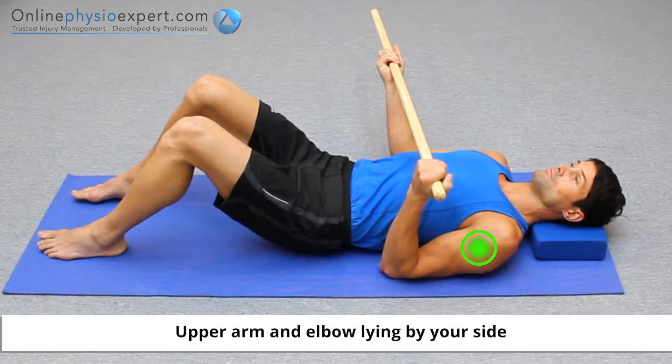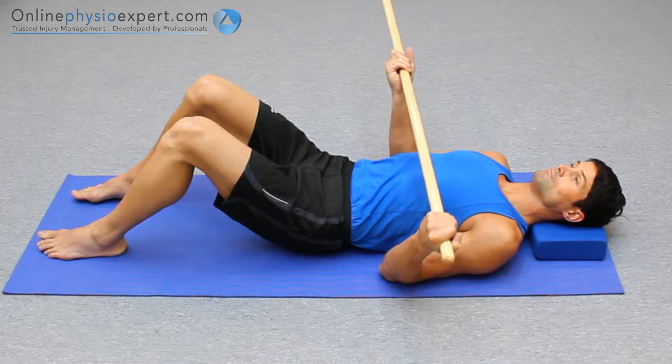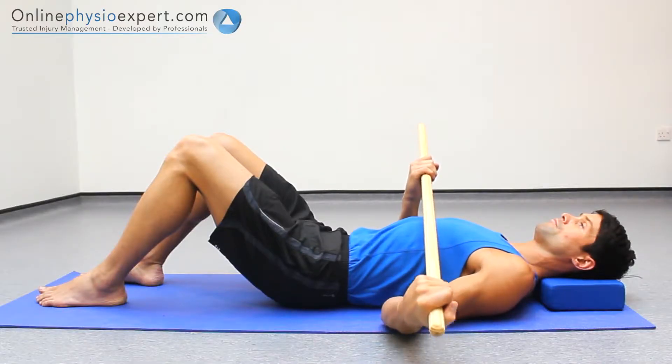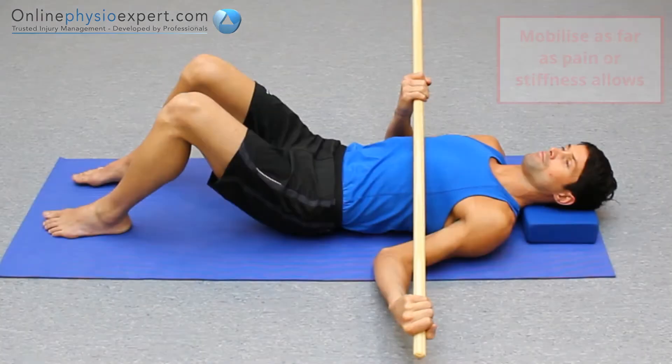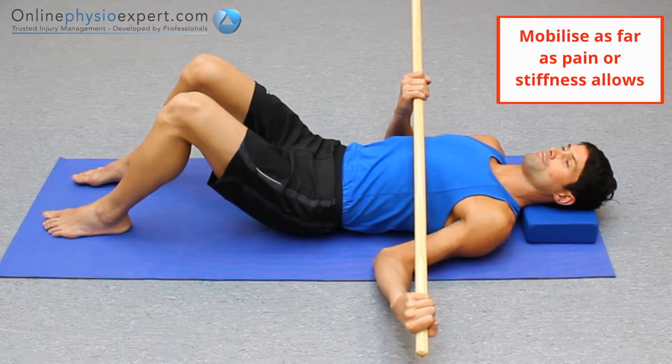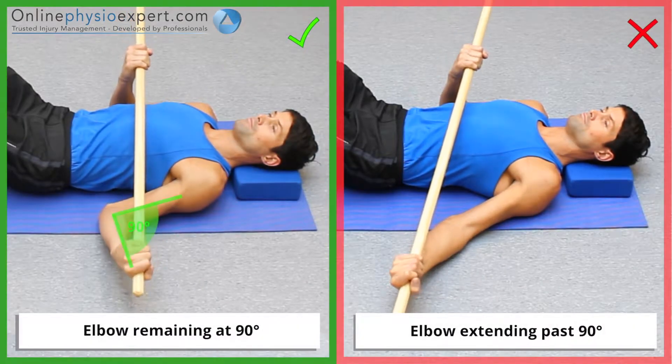Perform this exercise lying on your back with a stick held in both hands and your arms by your side. Rotate your shoulder by guiding your hand towards the floor. Overpress this movement with pressure through the stick. Oscillate the pressure to perform this mobilisation. Ensure your elbow remains at 90 degrees throughout the exercise.